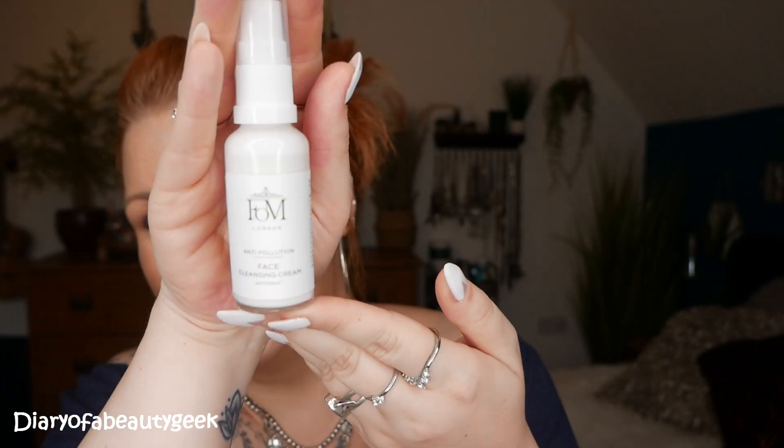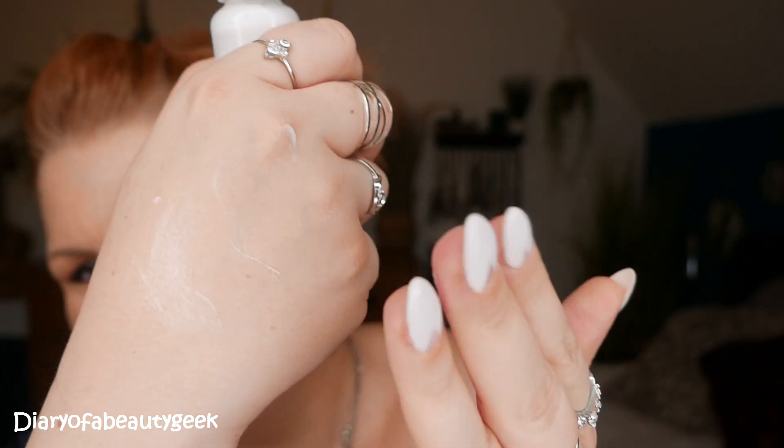The last item in the box is a FOM London anti-pollution face cleansing cream with Antioch silk, and there's 30 mils here. Use twice a day, a.m. and p.m. — massage onto dampened skin with fingertips to remove daily grime and makeup, then rinse off with water or wipe off. It feels really nice. No real scent to it — hard to tell what a cleanser is like just by rubbing it into my hand. This hydrating, anti-pollution, rinse-off cleanser removes pollutants, dead skin cells and makeup, leaving skin cleansed, balanced and hydrated.